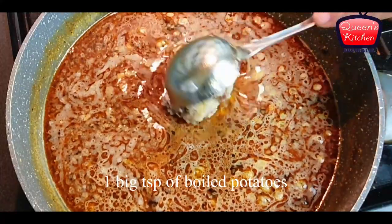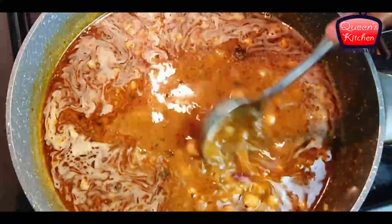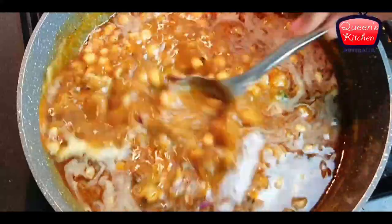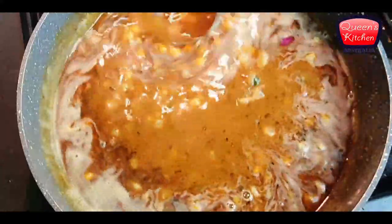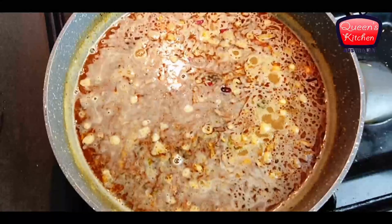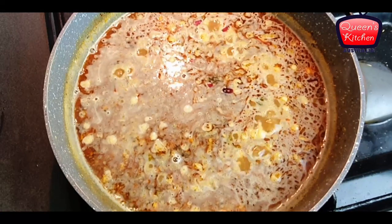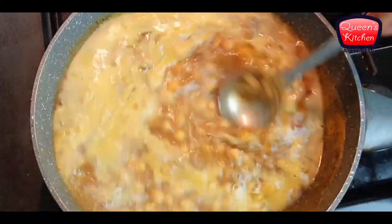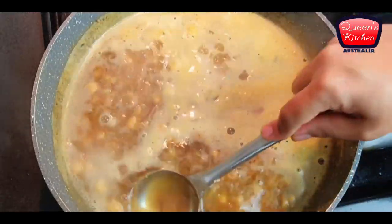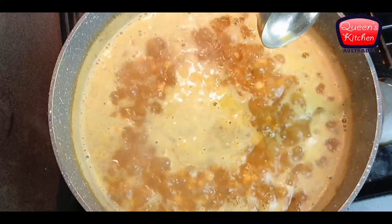To make it a bit more flavorful and thickened, I'm adding one big tablespoon of the potato mixture we just made. The spices from it will go into the curry, enhancing the flavor and thickening the gravy. Now leave it to boil and let the water evaporate until it gets thickened.